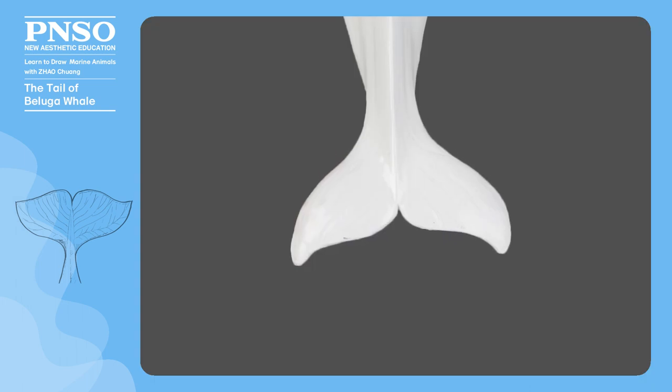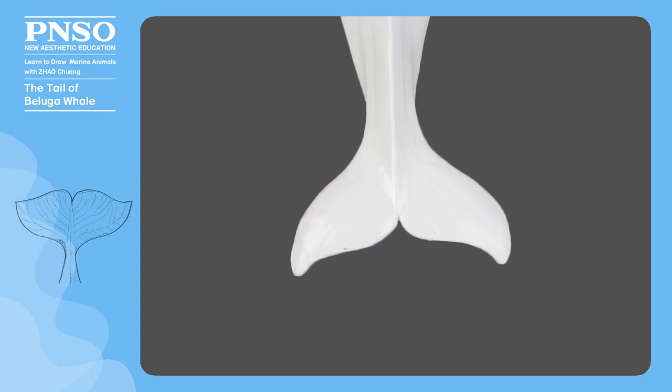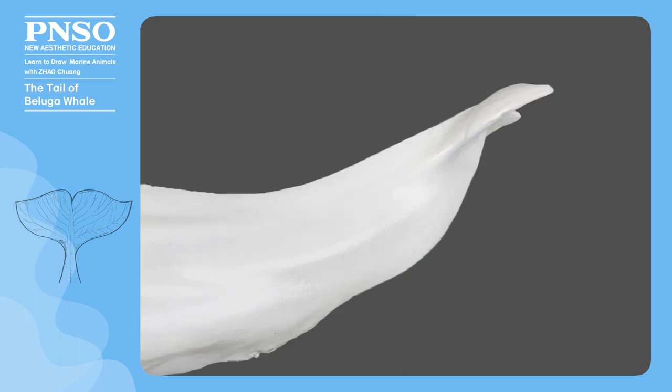Compared with other whales, the raised part in the middle of the caudal lobes of beluga whales is relatively high, while the two ends on the sides are relatively short. Its tail looks thick from top to bottom and narrow from side to side, which is exactly opposite to a shark's tail.